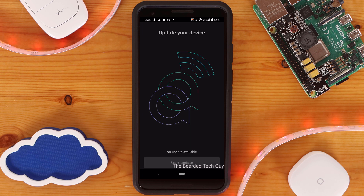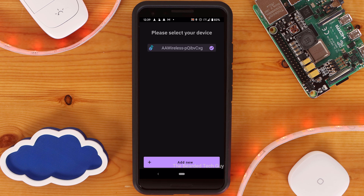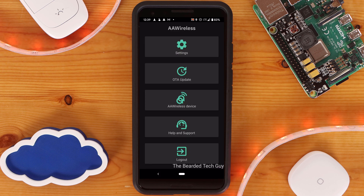If you open over-the-air update, it will check for a new version, and if there is one, you are able to update it. The AA Wireless devices section will list any devices you have paired with the app and walks you through adding another one. The last two buttons — help and support, and log out — are pretty self-explanatory.